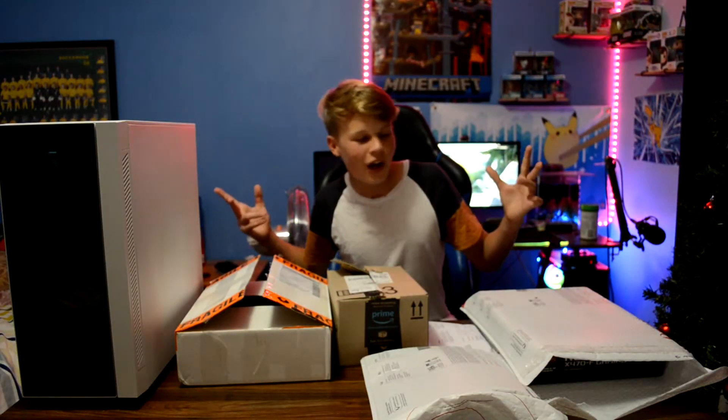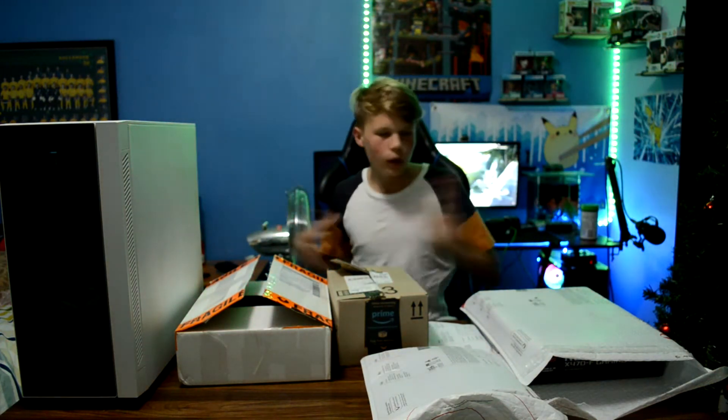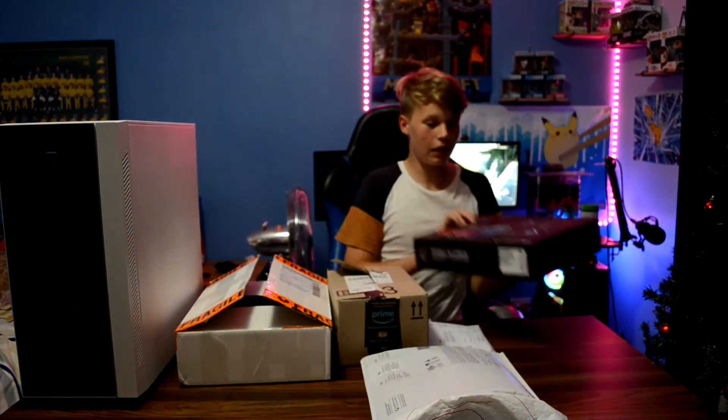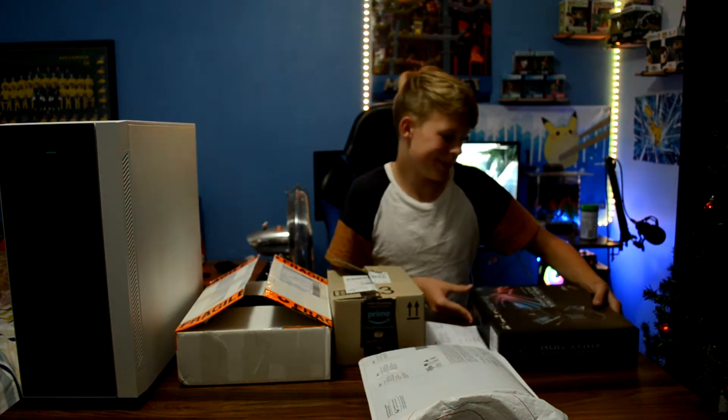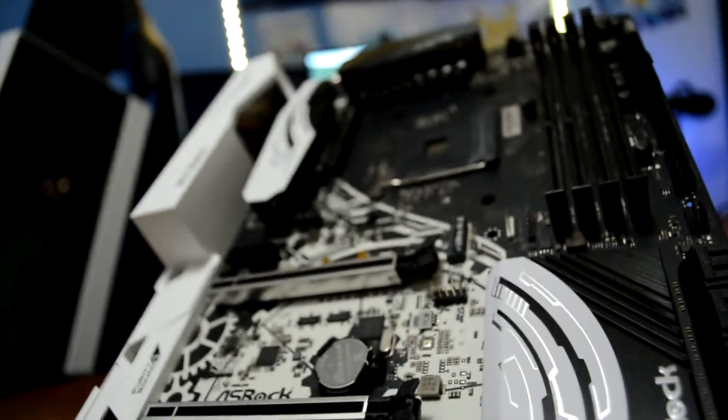So the question is, what did we get? We're just going to go left to right and go through everything — prices, that sort of thing. While it looks a bit fancy, this is not exactly this motherboard; we've got an X370 Taichi motherboard.